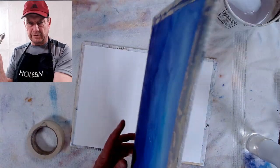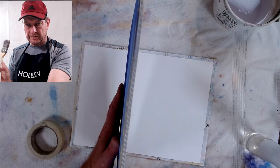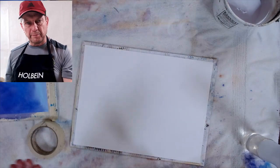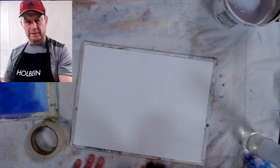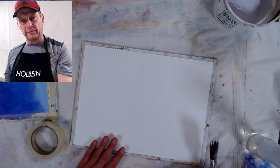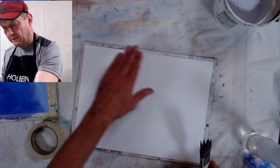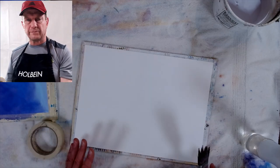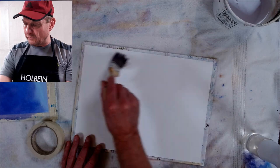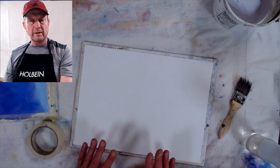You can see from the side it buckles — it's thinner paper, so it gets wet and expands when you have tape on it. That's why I like to not use tape. But I had a class last week where they taped it down after wetting it and it works fine — really nice and flat. So that's one way of keeping your paper nice and flat when you're using 140 and 90 pound paper.